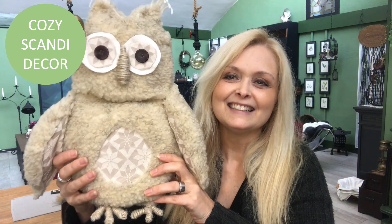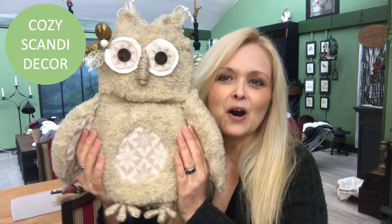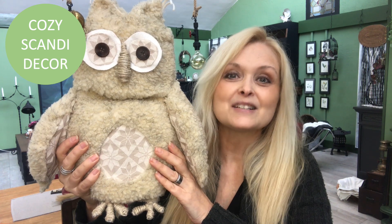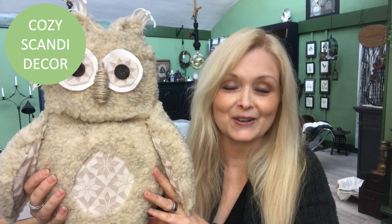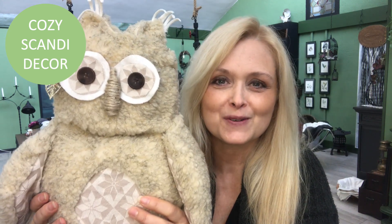Hi everyone, welcome to Marika Creations! Today I will share with you how I made this little girl — this is my Winter Wonderland Owl. Isn't she adorable? It is quite simple to make her. I don't know, does it look difficult? I assure you it's not. The steps are very simple, it's totally doable.